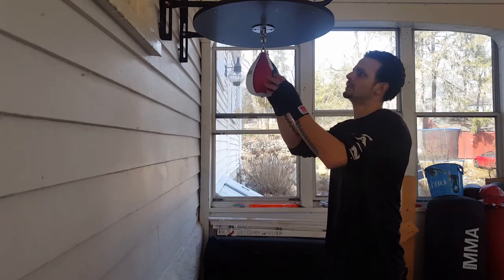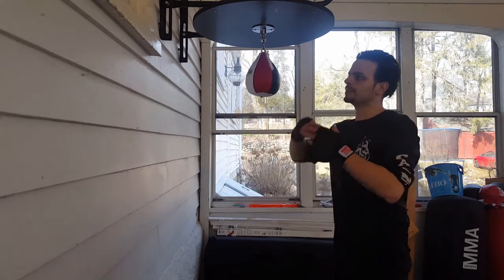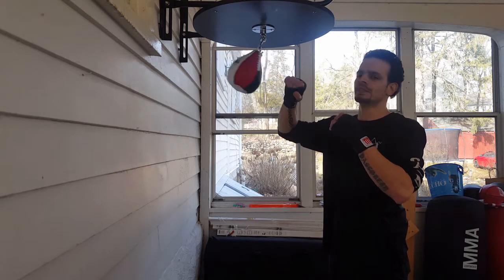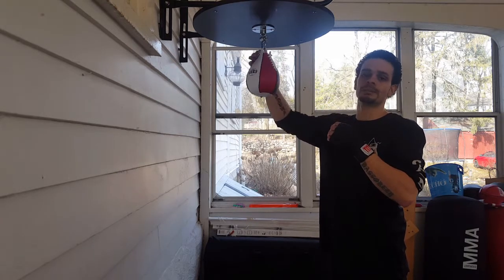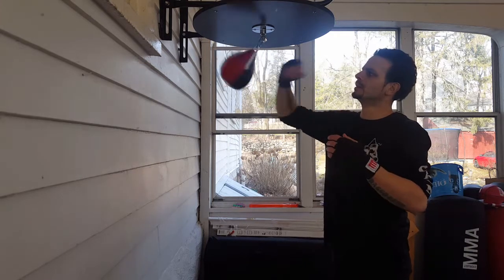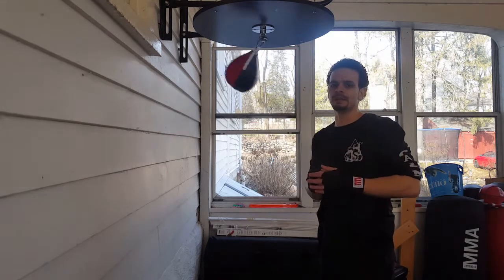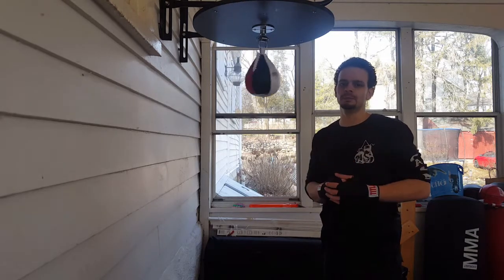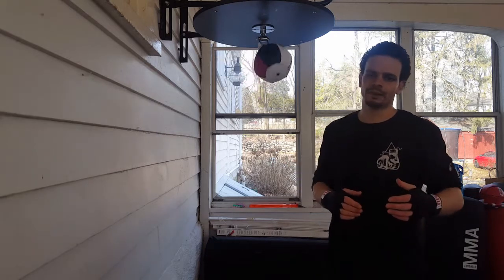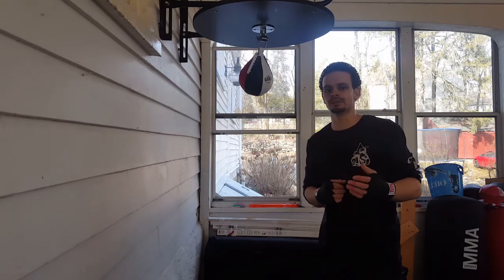The speed bag is one tool that in the beginning we don't involve a lot of body movement, because we're just working on hand-eye coordination and getting that rhythm down. But once you get that rhythm and timing of the speed bag, you really want to add in that body movement — keep the body real loose, let the feet follow. It's going to help you a lot with your training. Thank you for watching Pride Martial Arts, be sure to subscribe.